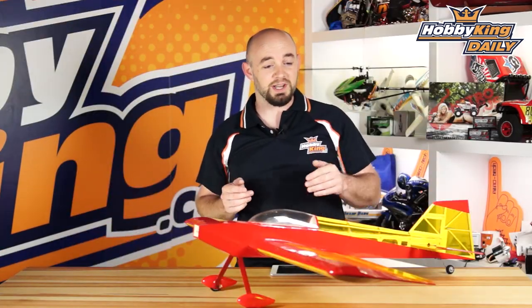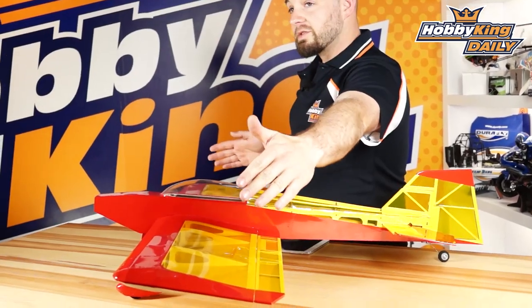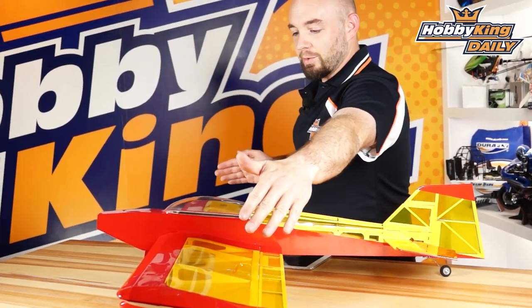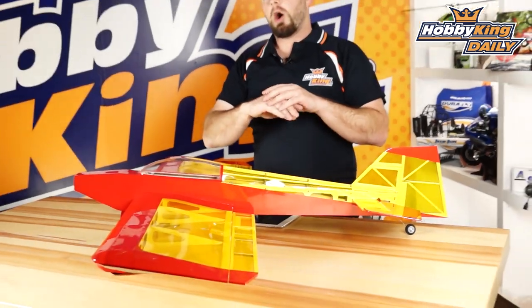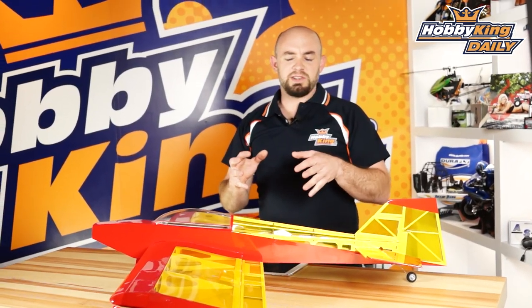One last thing I forgot to mention — the overall size. It's a little over 1000 millimeters; it's 1016 millimeters in wingspan and 924 millimeters long. All up weight is about 600 grams.